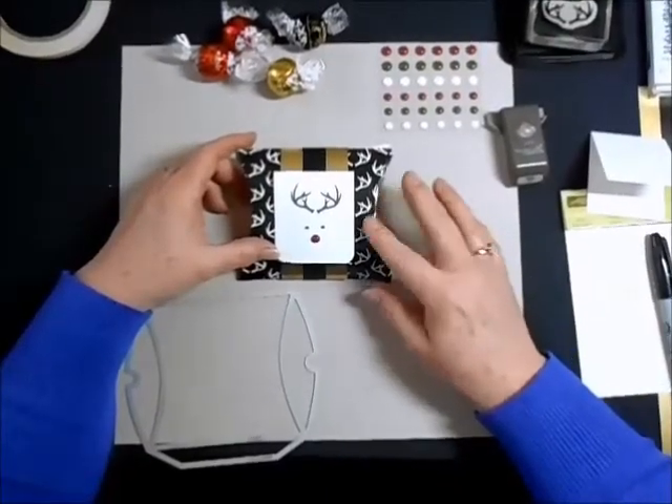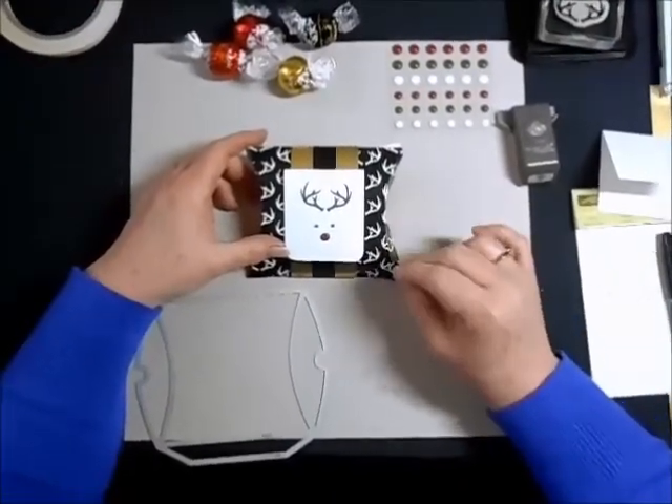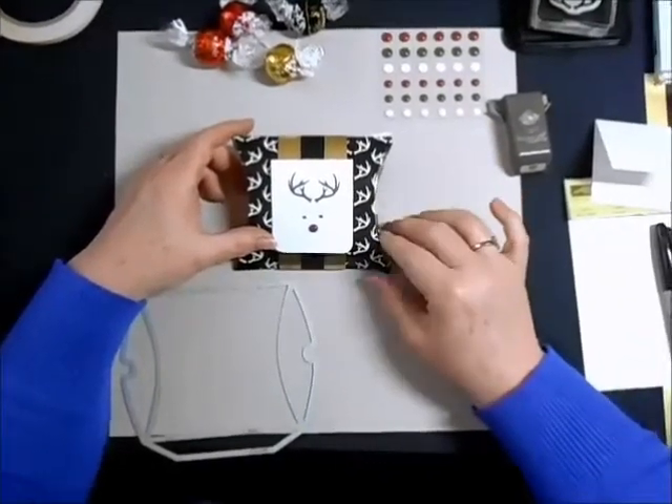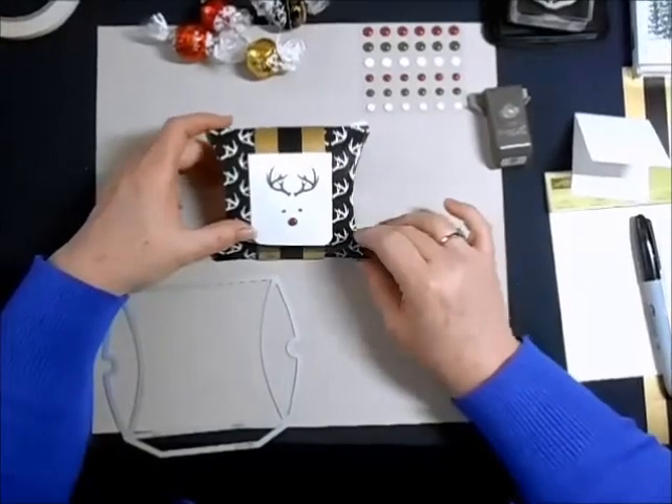I just love this square pillow box. I love all the things that I can put inside of it, and this is just the most fun, trendy little Christmas gift. Let me show you how I made it.